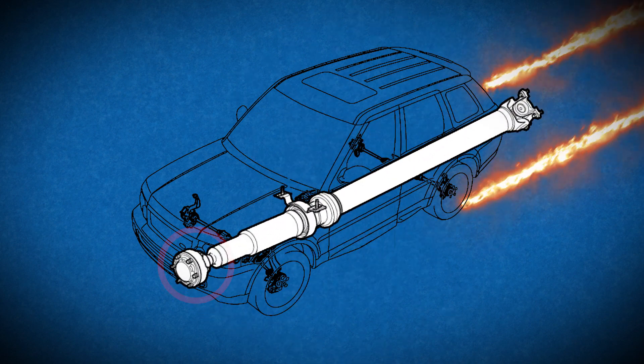It consists of a front CV joint, a rear universal joint, and a support bearing to decrease driveshaft vibrations. There's also a collapsible crash section that's designed to crumple in during a crash to protect the drivetrain.